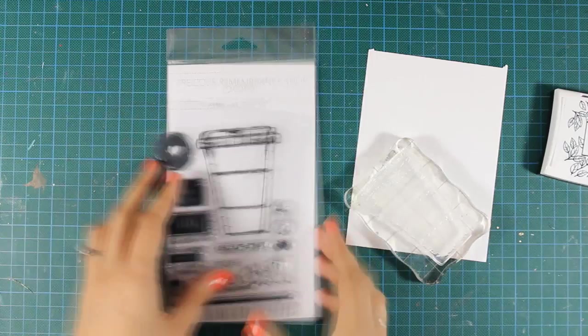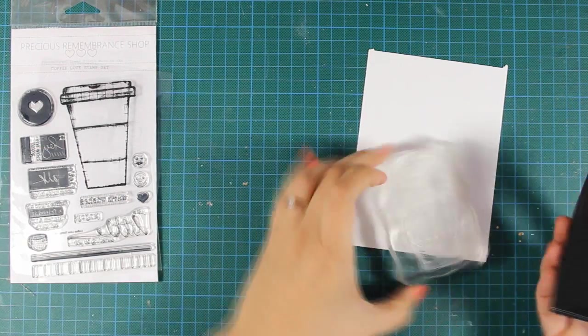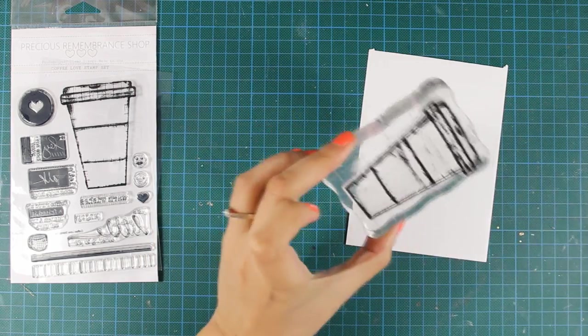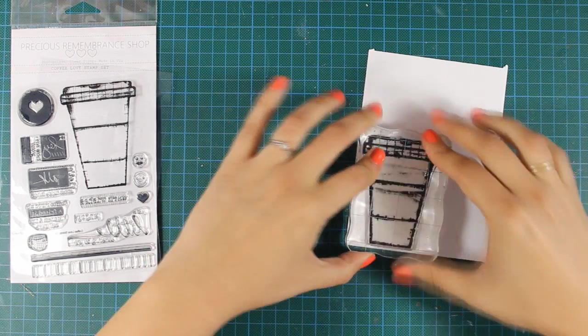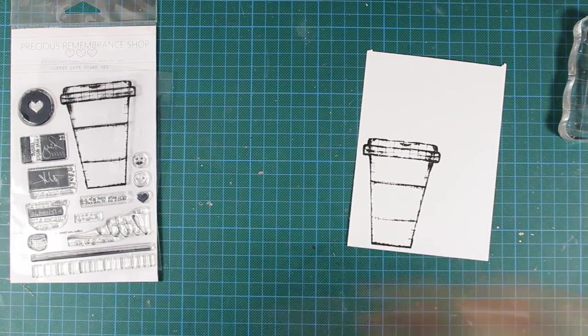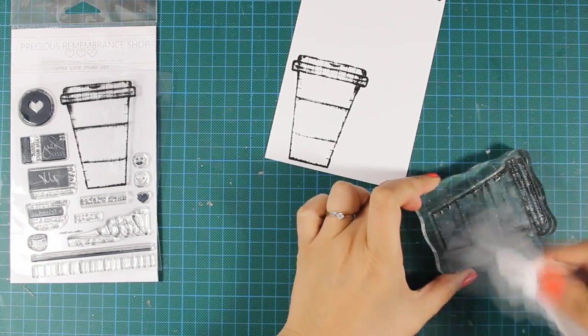First of all I am going to stamp this cap and I am using my black VersaFine ink on plain white cardstock. The stamp set I'm using is called the Coffee Love stamp set and all the clear stamps are made in the USA and they are of exceptional quality.